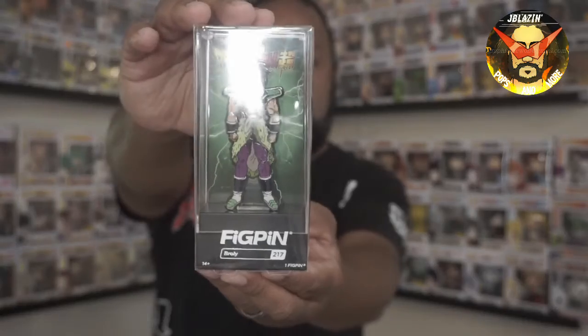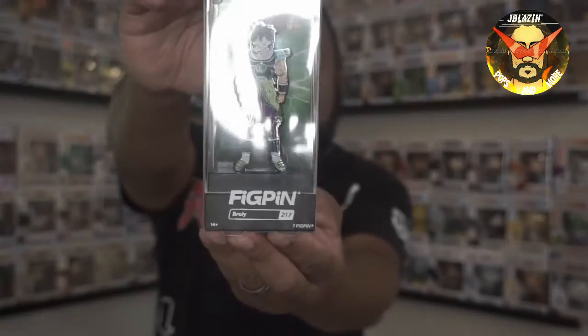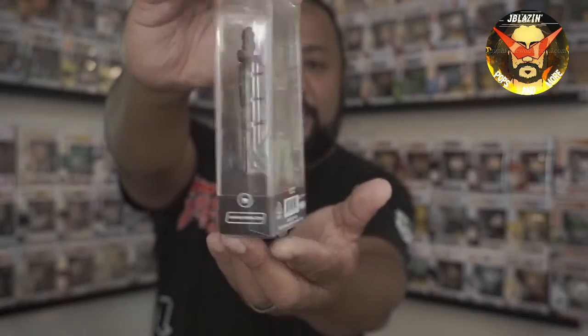This next one is from Tonk Tonk — I think this is from STCC and I believe it's limited to 2000. I've had this for a while and just haven't gotten around to opening it. This is Dragon Ball Super Broly — limited to 2000 and exclusive to Tonk Tonk. Look at that pen — it looks really really good. As you guys know I'm a huge anime fan, I love Dragon Ball, it's definitely one of my favorites.